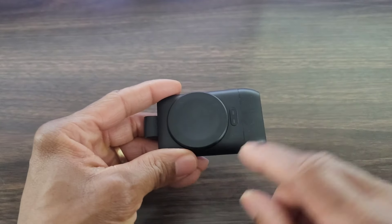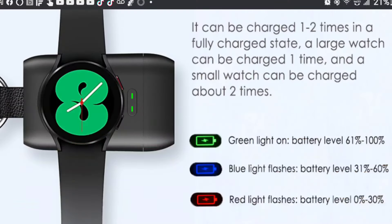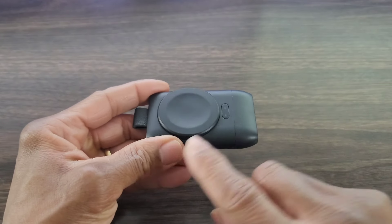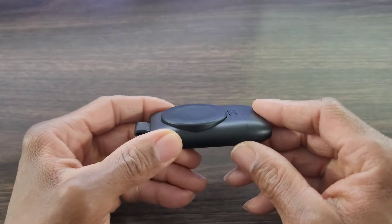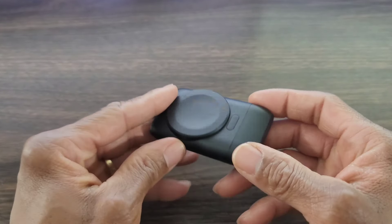You're all wondering how many charges you're going to get out of this unit. That's going to depend on where you're charging from — are you charging from 80%, 50%, 30%, or from zero? It's going to depend on how many charges you get out of your smartwatch. For a watch like the Galaxy Watch, which has a bigger battery, you'll probably get maybe a charge and a half. I'm going to do some tests and come back with results for the Galaxy Watch 3, Galaxy Watch 4 Classic, and the Galaxy Watch.